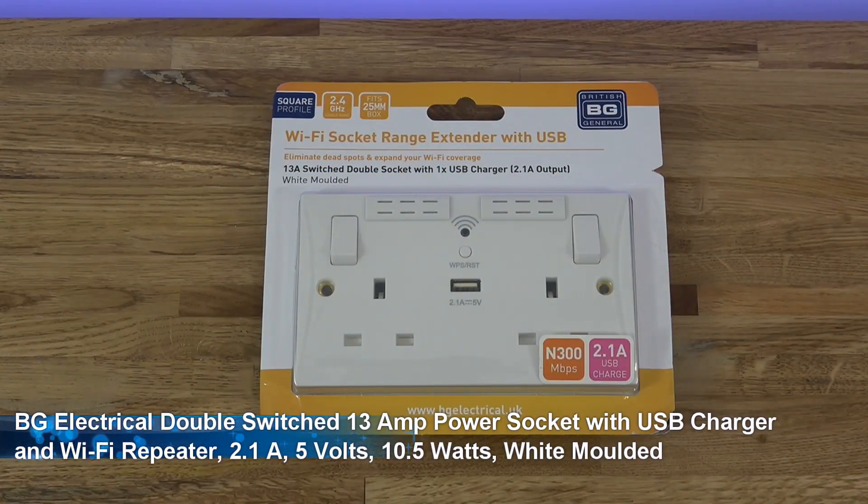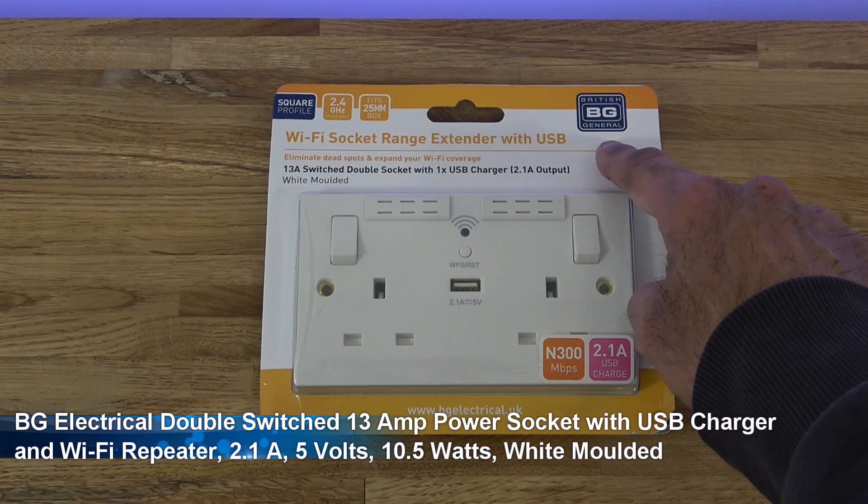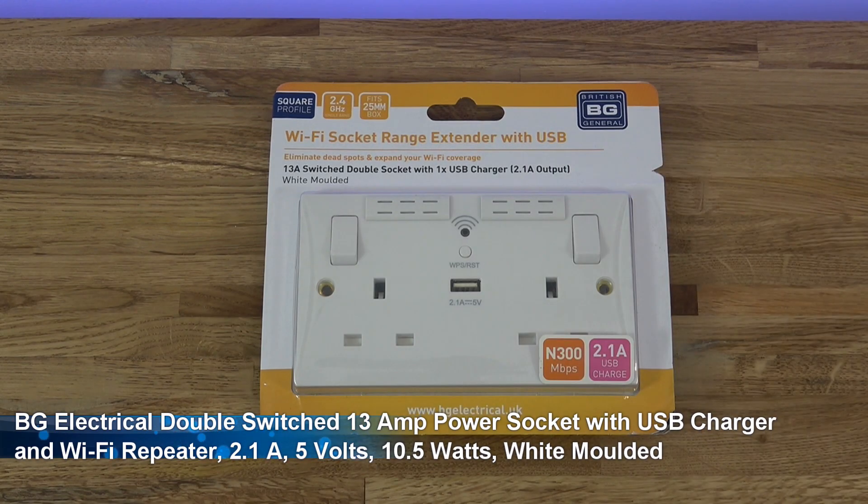Hi there, today we're unboxing a Wi-Fi socket range extender with USB. This particular one is by a company called British General. Details are in the description below for anyone thinking of purchasing.